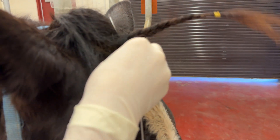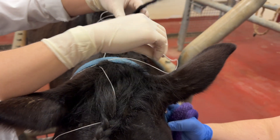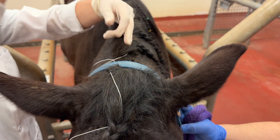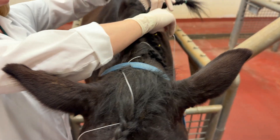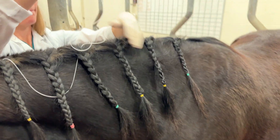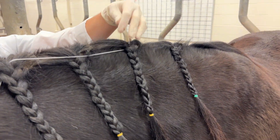Now you're going to weave the whole lavage line through the forelock and then the mane. If you don't have a mane to work with, which is not common, you could place little tags with some suture as well as tape along the side of the neck that you can then weave the lavage line through.